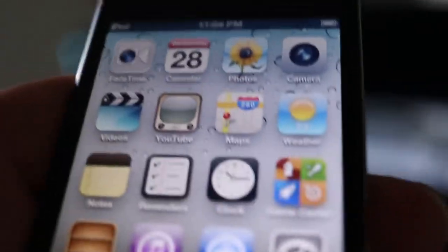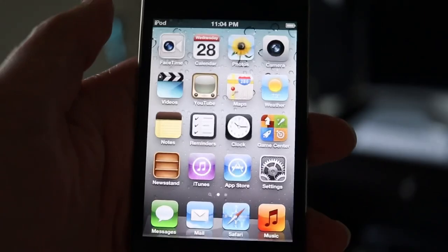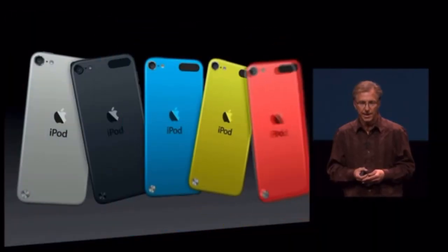Also worth noting, this iPod Touch is actually the first iOS device ever made to come in colors besides black or white. Up until this point, every iPhone shipped in two colors and every iPad came in the same two colors. Even the iPod Touch 4th generation only came in black or white. With the 5th generation iPod Touch, they released six different colors: black, silver, blue, pink, yellow, and this Product Red that we have here today. It was the first iOS device to do so, as the iPhone wouldn't get a variety of colors until the iPhone 5C, which dropped a year later.